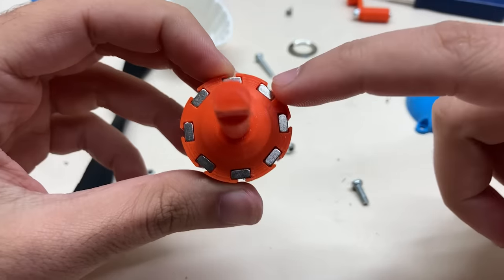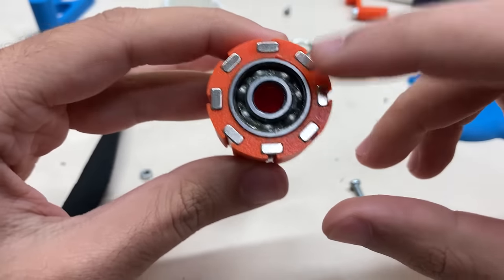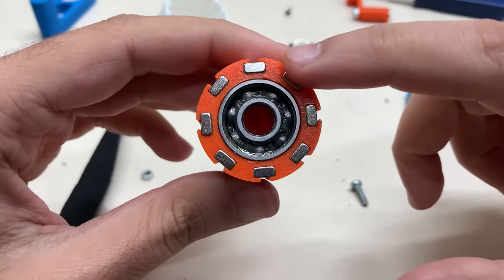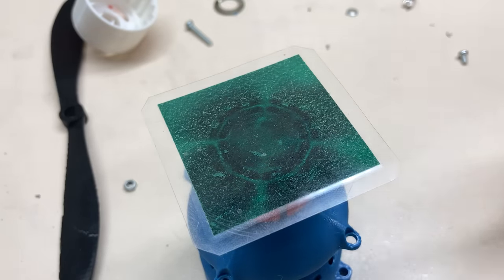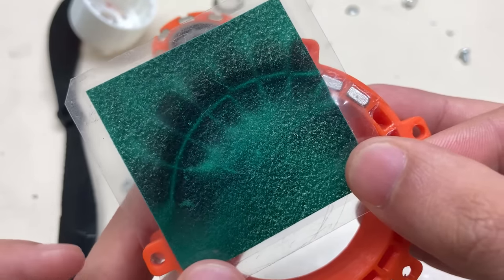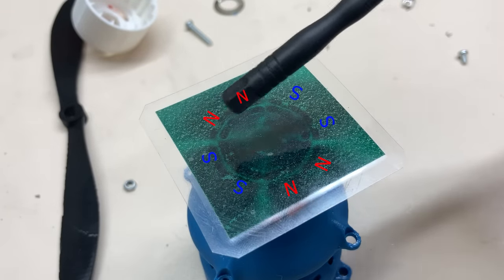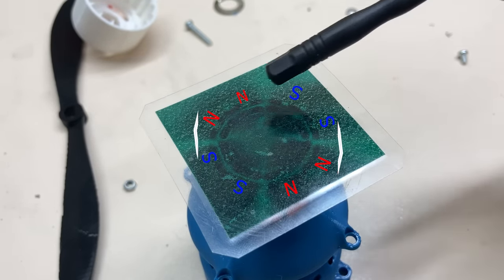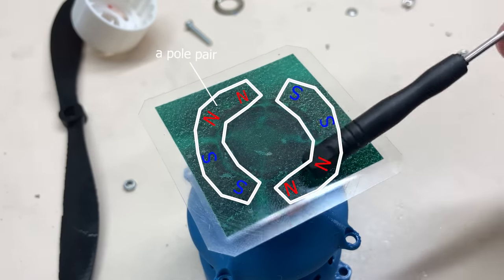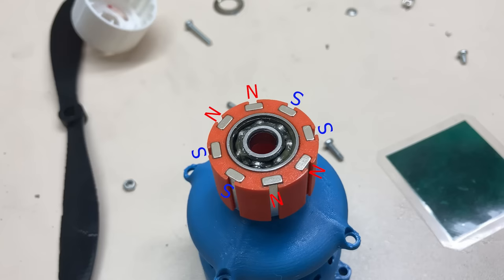This is the sun gear. There are 8 magnets on the sun gear, and normally these 8 magnets are 4 pole pairs — so 4 mechanical teeth. But this sun gear is a little different because I didn't arrange the magnets alternately, like 1 north and 1 south as in the ring gear. The magnets in the sun gear are arranged in groups of 2 — 2 north and 2 south — so in total there are 2 pole pairs, meaning 2 teeth instead of 4. The reason I arranged it this way is to get more gear ratio in the same volume.